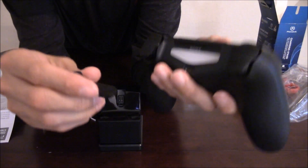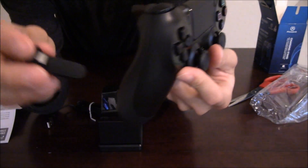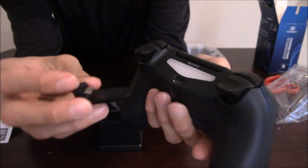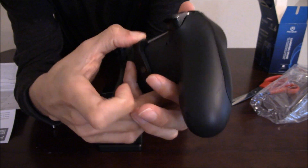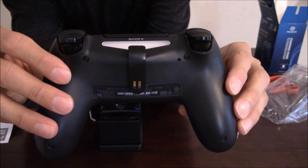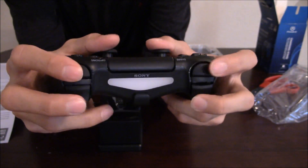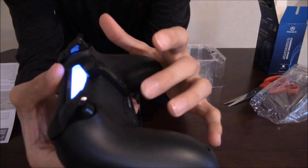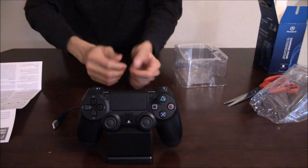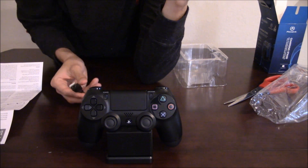It comes with this micro USB that I just showed you. Many are wondering where this piece goes - in the back of your controller you have a micro USB port. What you want to do is plug it in the back, nice and snug. It doesn't move, and it doesn't interfere when you're playing. You can always leave it on or take it off - makes no difference. Then plug your controller onto the stand and it is charging.